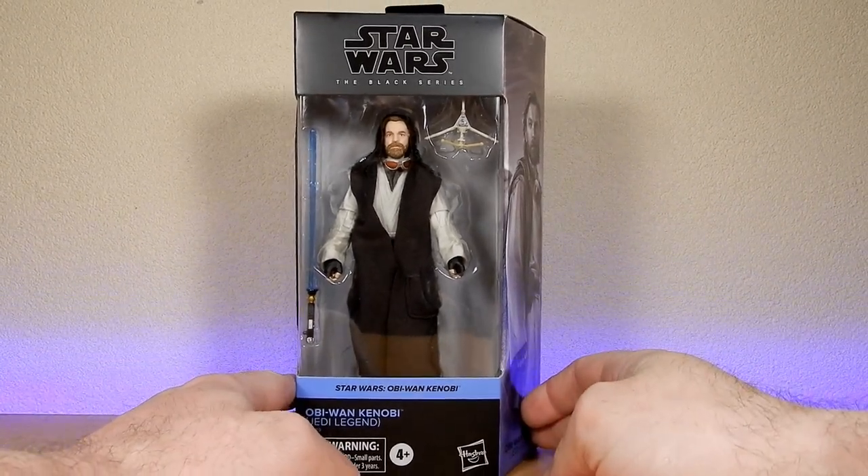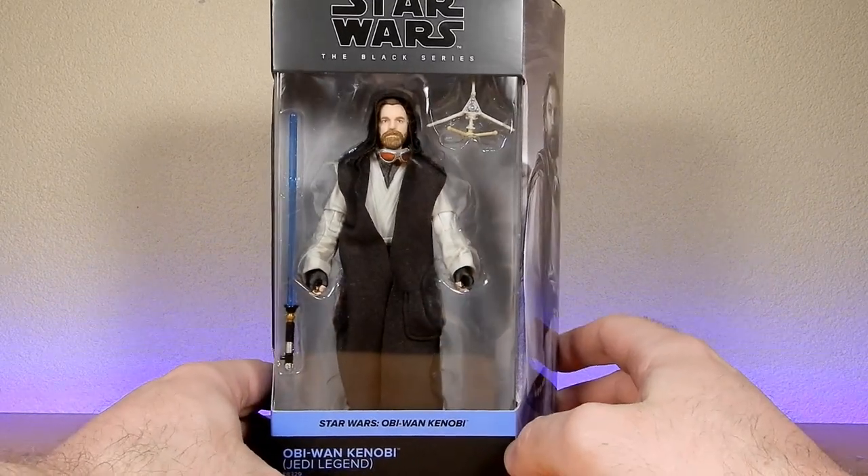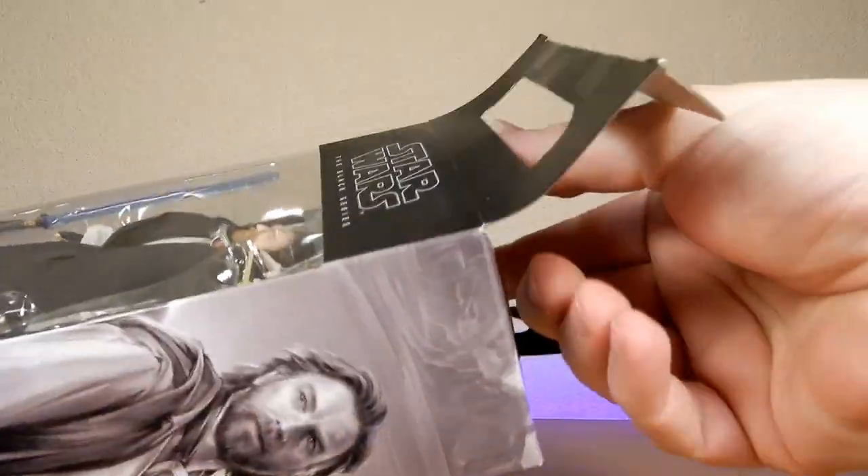We'd love to see young Leia, young Luke, Owen, Beru — just to name a few. It wasn't meant to rhyme, but it did. Let's open up Mr. Obi-Wan Kenobi.